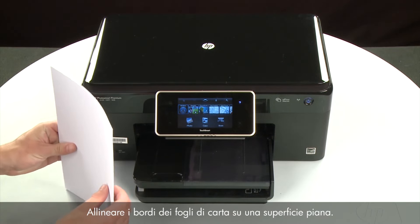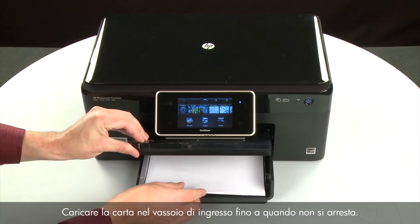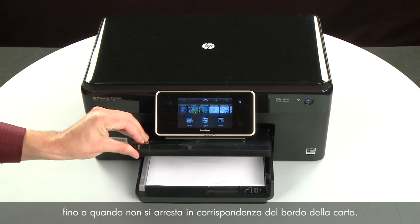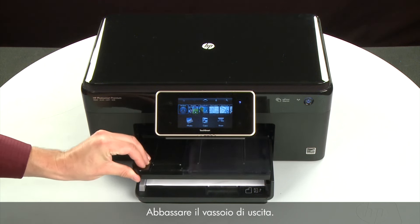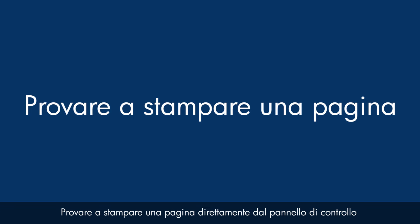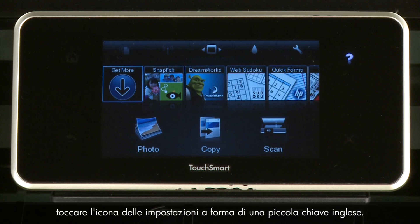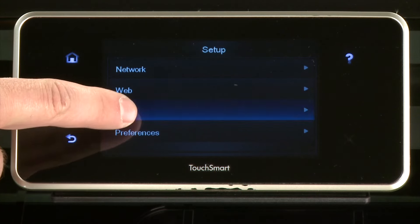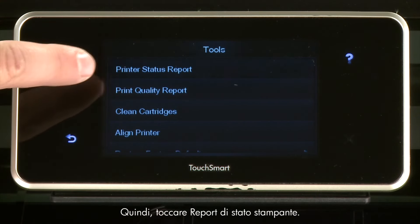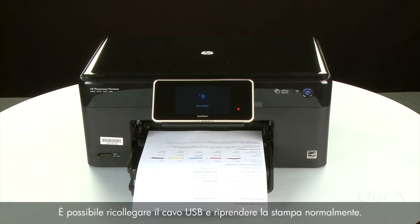Align the paper by tapping the stack on a flat surface, then raise and hold the output tray. Load paper into the input tray until it stops. Slide the paper width guide inward to the edge of the paper without bending it, then lower the output tray. Touch Settings, then Tools, then Printer Status Report. If the page prints, the issue is resolved and you can reconnect the USB cable and resume printing. If the page does not print, go on to the next step.